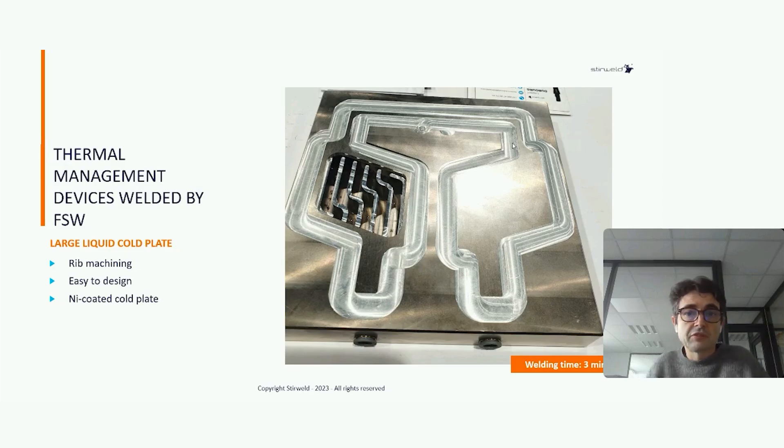Thanks to friction stir welding, we can weld an aluminum core plate with nickel coating. This is possible because friction stir welding is a solid-state welding process. Otherwise, it is totally forbidden with classic liquid-state welding technology. The nickel coating is valuable for this kind of application because the water is very dirty, so by adding the nickel coating we achieve very high corrosion resistance.